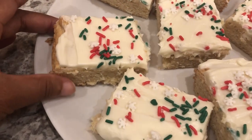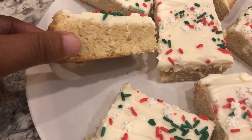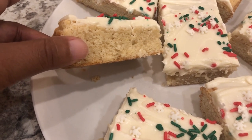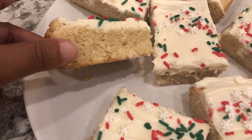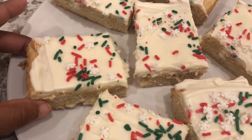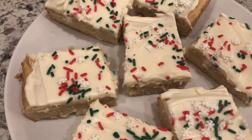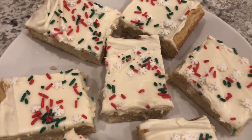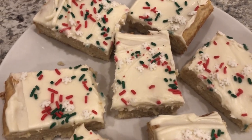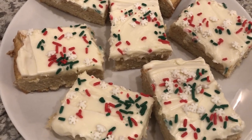Let me show you one close up — they're probably about an inch thick. So if you want it thinner, you could use a larger pan. I hope you all enjoyed this video and this recipe. If you did, it would really help us out if you gave us a thumbs up. And if you have not subscribed to our channel, we'd certainly love to have you. Thanks so much for watching and we'll see you all next time.